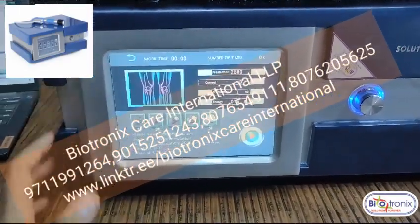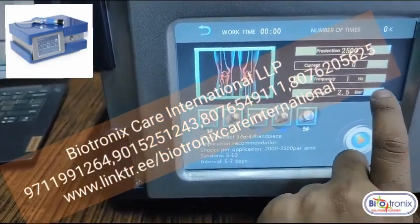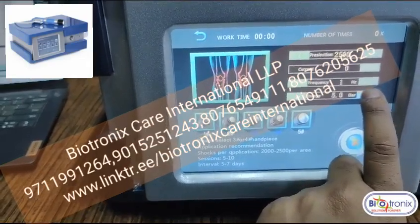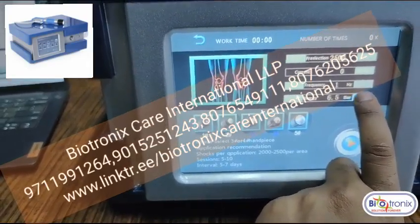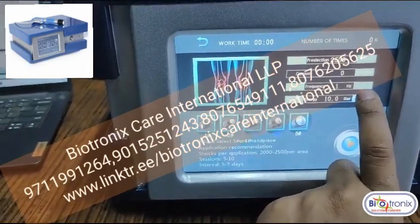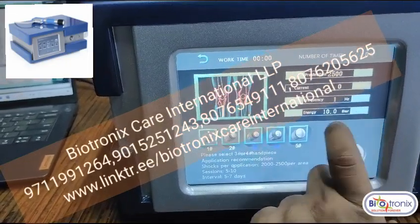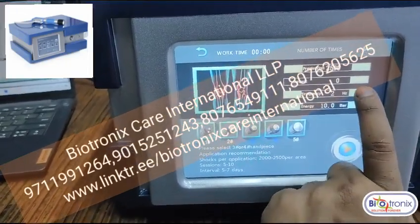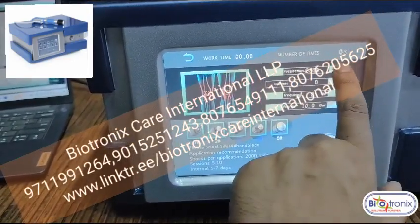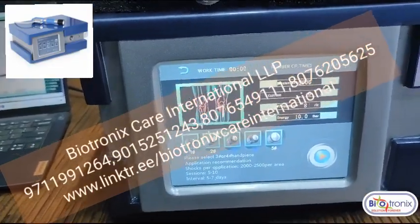For example, selecting knee — you can set the settings up to ten bars. You can adjust it in intervals of 0.05, going all the way up to ten. The model goes high in parameter up to ten bars energy. You can select the frequency accordingly.